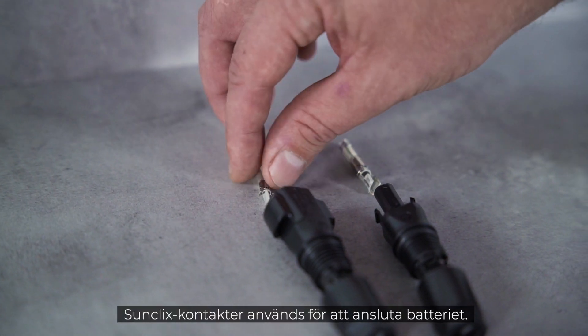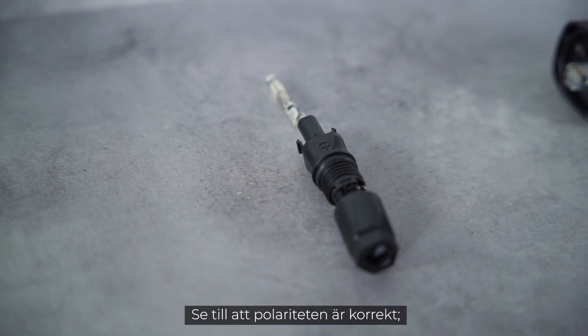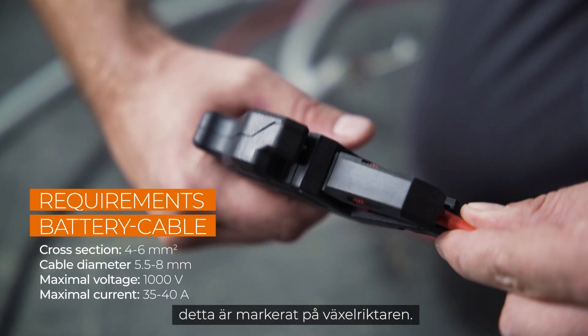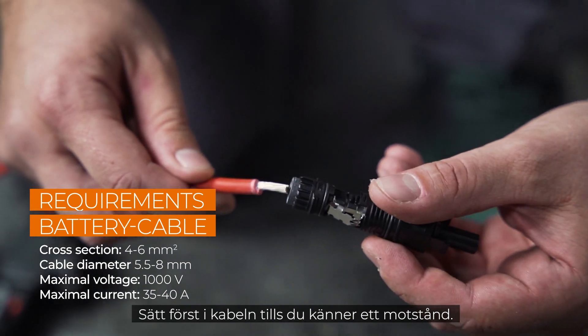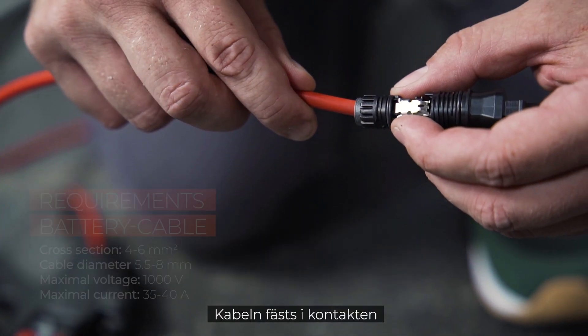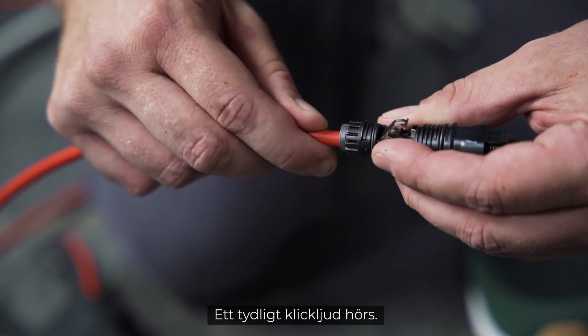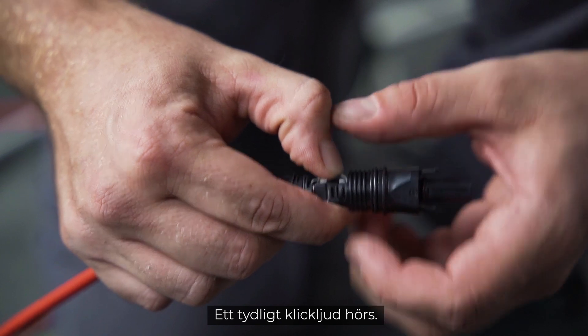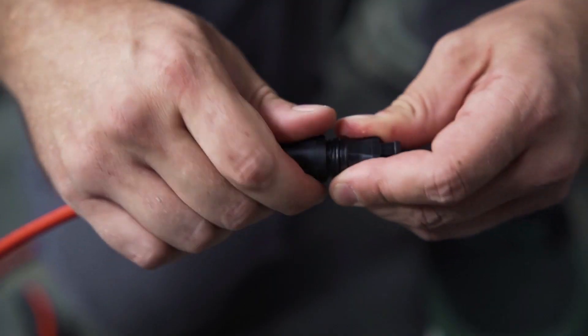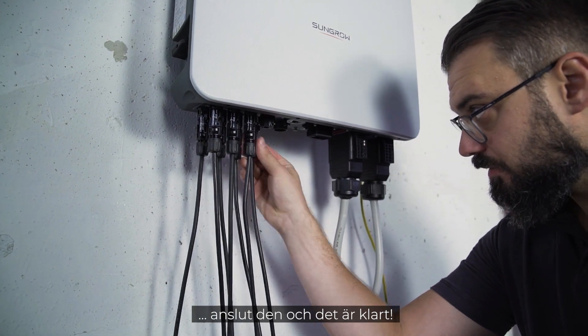Clicks connectors are used to connect the battery. Pay attention to the correct polarity, which is marked on the inverter. First insert the cable until resistance is felt — now the cable is fixed to the connector by pushing down the spring. A clear click can be heard when it clicks into place. Tighten the plug, plug it in, and that's it.